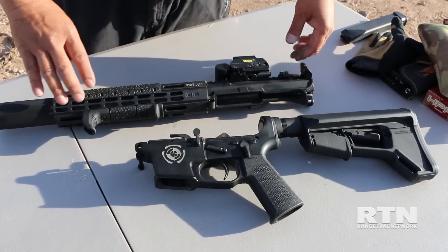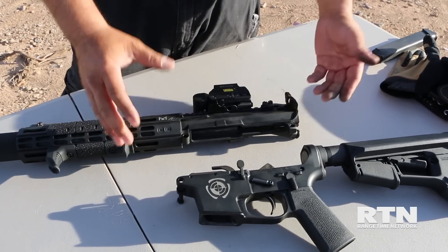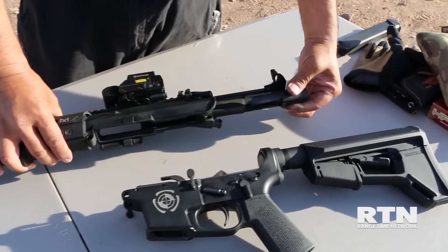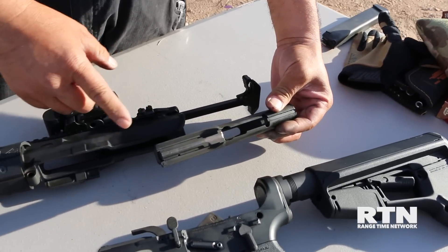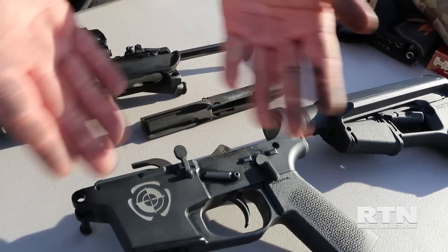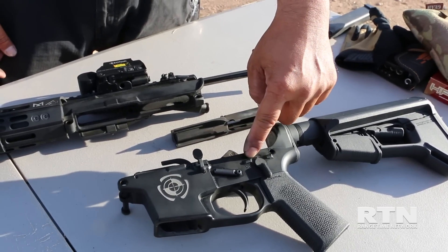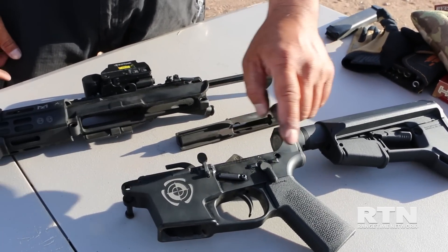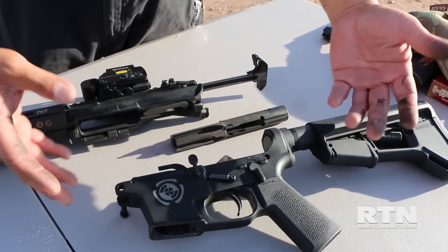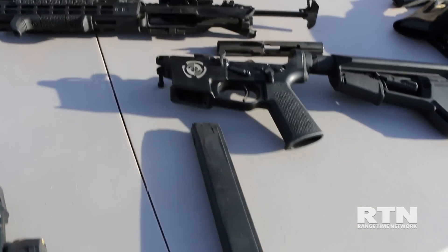Our D3-9SD is built off an AR platform, so you have the familiarity of an AR. It is a direct blowback system utilizing a traditional 9mm bolt. This particular one is cut for Glock mags. The lower is complete AR style, so you can drop in a fire group if you want to, change out your selectors, grips, stocks — everything is the same as a traditional AR except it utilizes the Glock magazine.